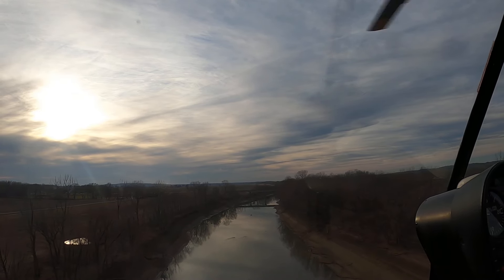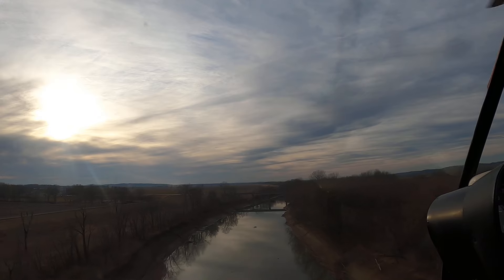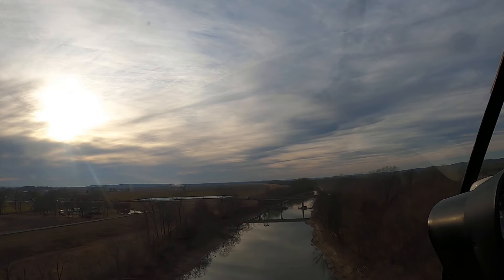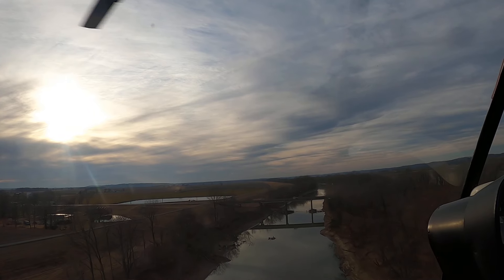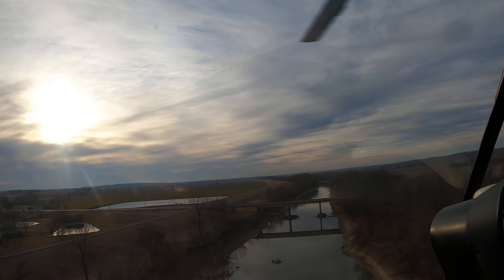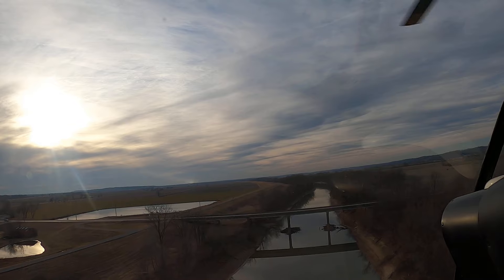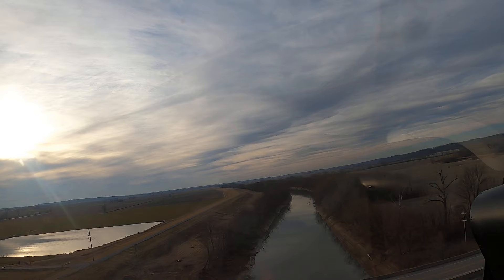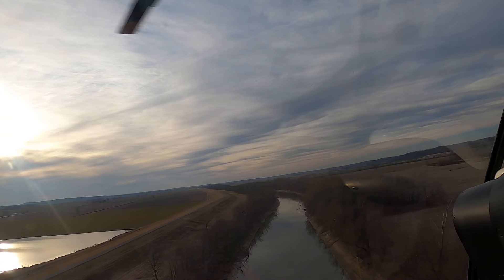But this morning it was way worse than that. I'll bet there wasn't a quarter-mile vis at one point because it was so foggy, and ceilings were kind of indeterminate. But it all started burning off about noon, and by one or two o'clock it was pretty flyable.